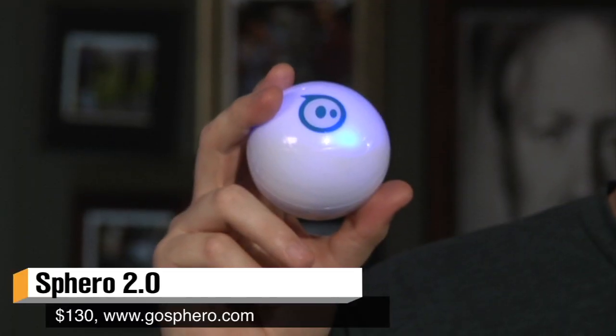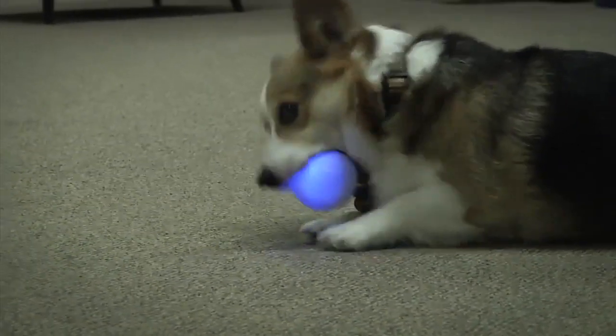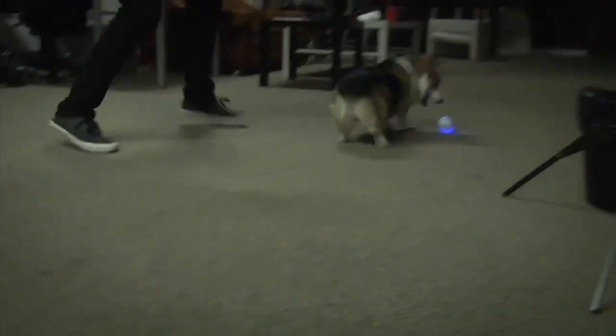Hey guys, it's Will from Tested. For today's show and tell I have this guy right here. It is the Sphero 2.0. Now if you don't remember the first Sphero, we tested it a couple years ago — basically what it is is a hamster ball robot.